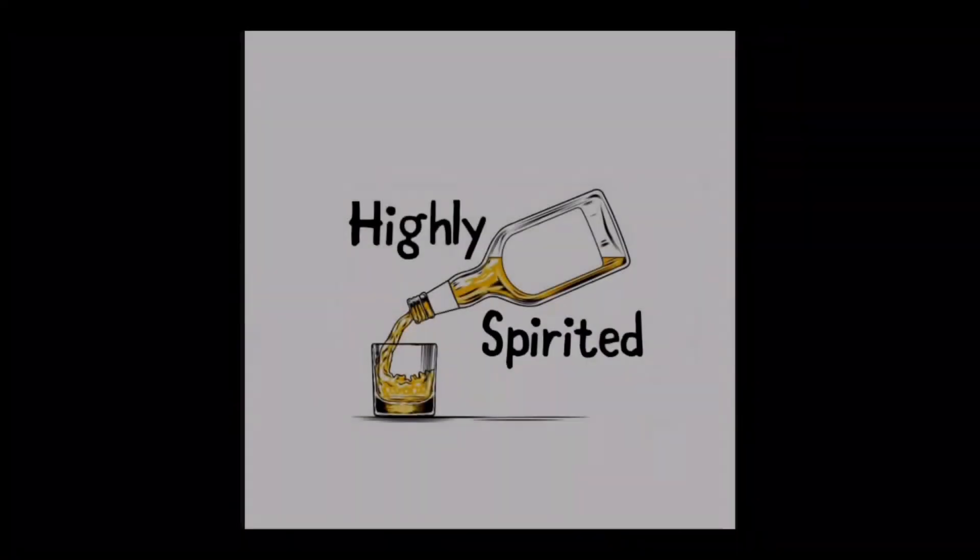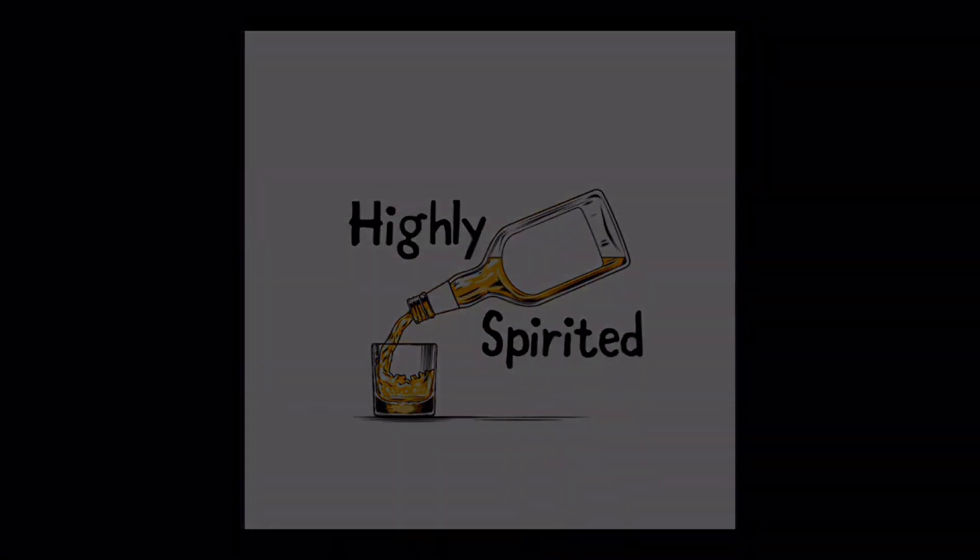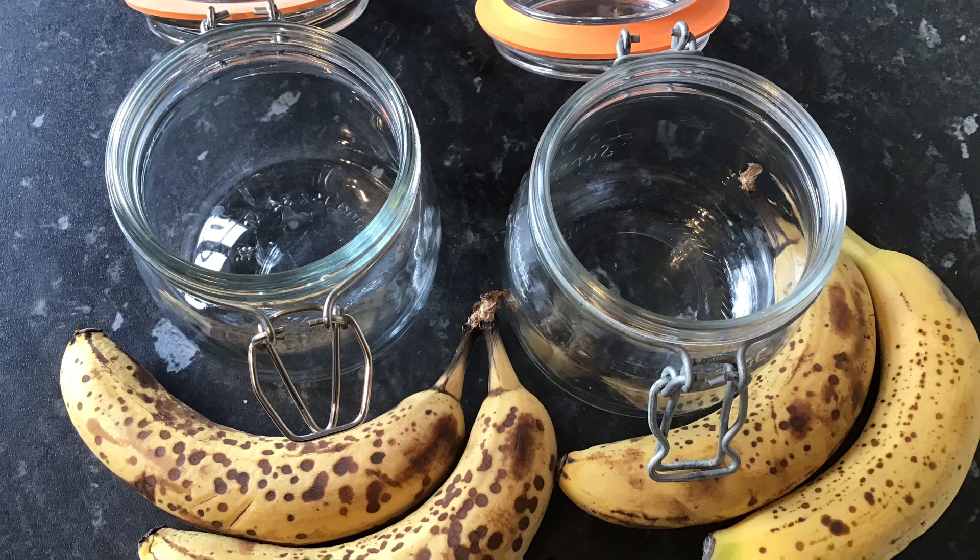Yes, that's right, I'm going bananas with bananas. So in this video there's no real recipe to follow. I'll just show you what I did with this one, which was use a couple of kilner jars.